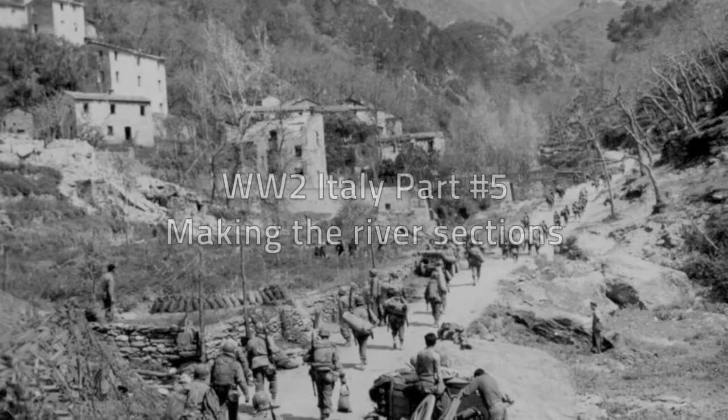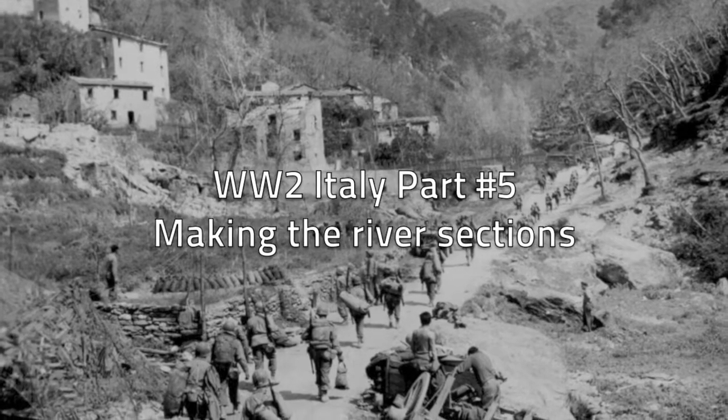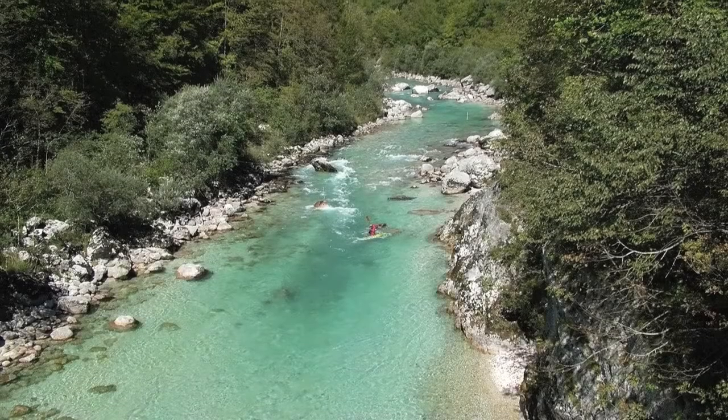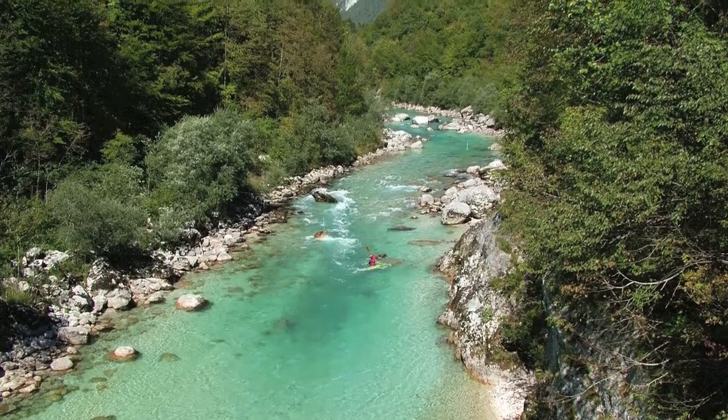Hi, welcome back to the bunker. Thanks very much for dropping by. Today we're going to be looking at how I finished the river sections of the Italian boards. I hope you enjoy this short movie showing some of the techniques I use. Please drop me a line if you have any questions. Before we begin, I wanted to look at some images of rivers — a couple of images of an Italian river. As you can see from the color, it's quite green, and that's the color going to be represented on the board.